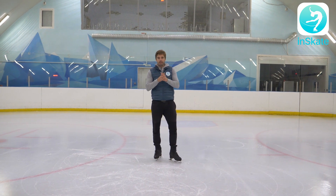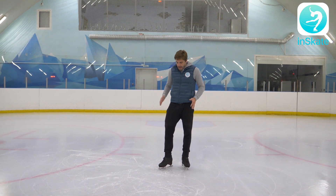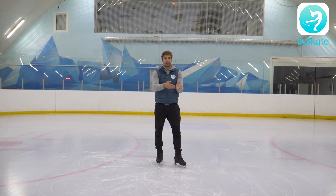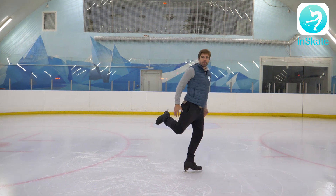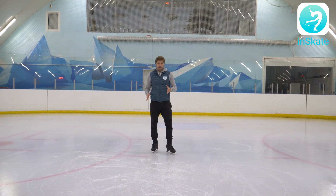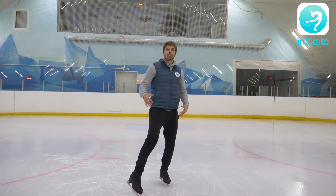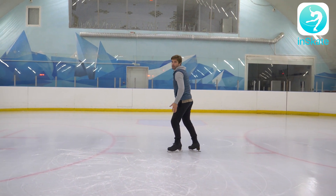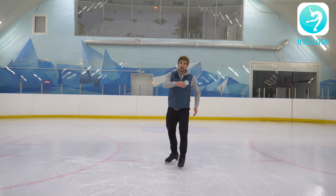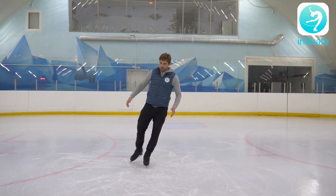I'd also like to talk about the free leg. Just as I said the arms are like a trigger, the free leg is also your trigger — and triggers are bent, not straight. So your free leg before the jump also has to be bent. In this way, it will be easier to get height. Think of it like walking: your right arm and right leg have to move together at exactly the same time. It shouldn't be the right arm moving first and then the right leg following, or vice versa — they go together.